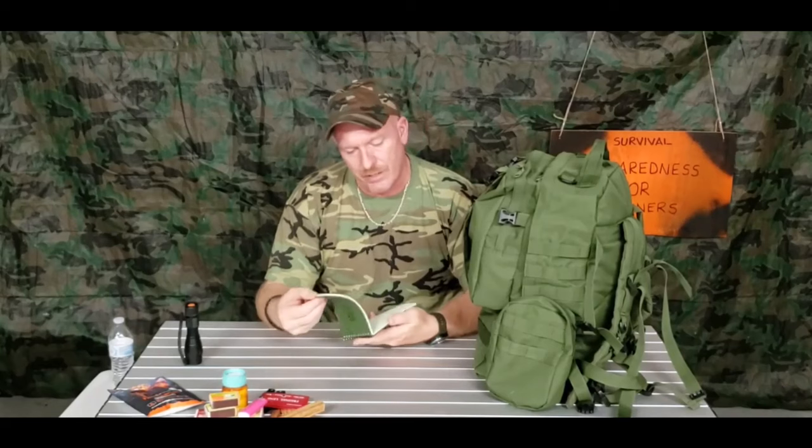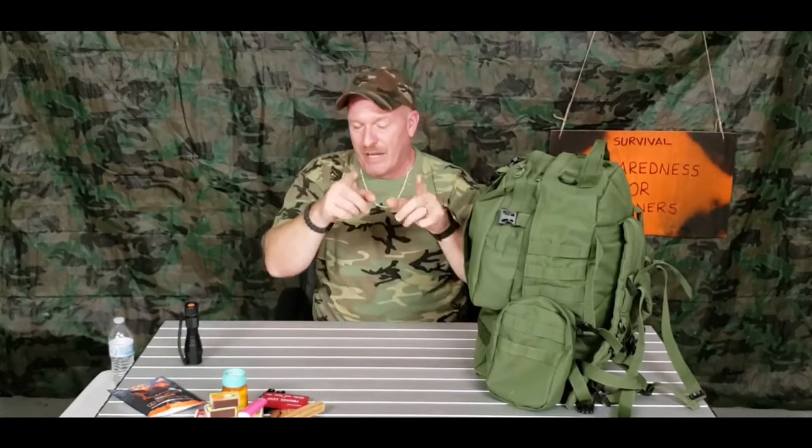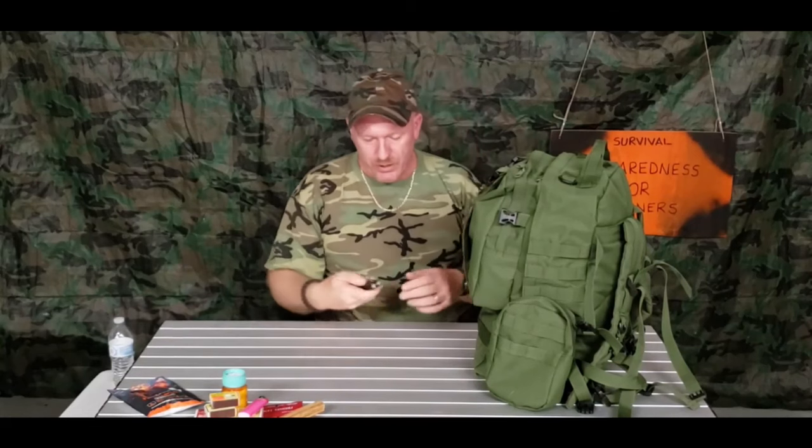Another great thing to have: Write in the Rain makes this notepad. You can write on this paper and if it gets wet, the ink doesn't run and it doesn't get ruined — the only way to destroy it is to burn it. I would also suggest having a compass in your backpack. Also pack a good sturdy waterproof flashlight. I'm also getting really hooked on headlamps — I love them, can't say enough about headlamps. They're just awesome.